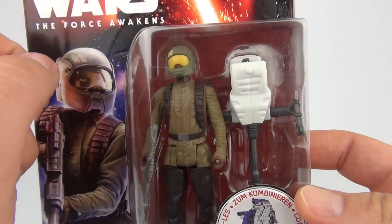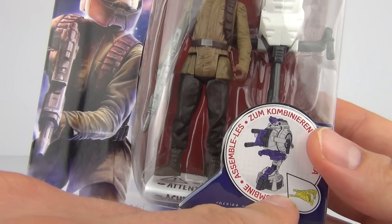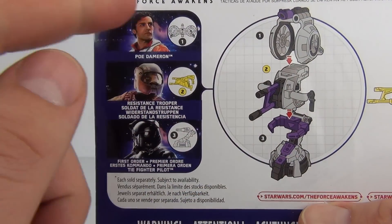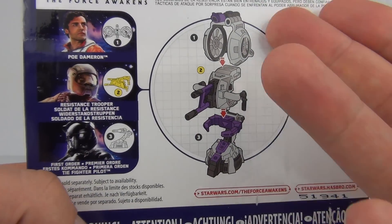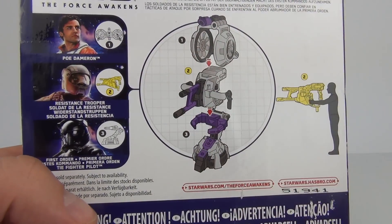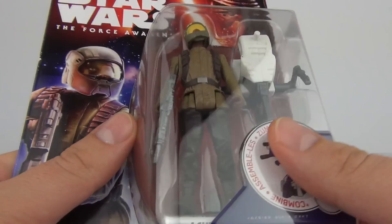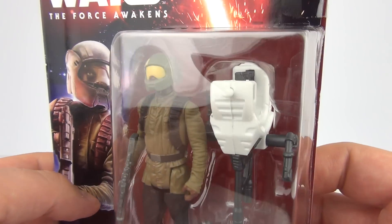These do come with extra pieces — Builder Droid pieces — and they do combine to make a weapon. You need 3 figures in total to make the complete weapon. There are the 3 figures you will need to create this creation. You can also use these extra pieces individually with the action figures themselves. So let's open the Resistance Trooper and take a better look.